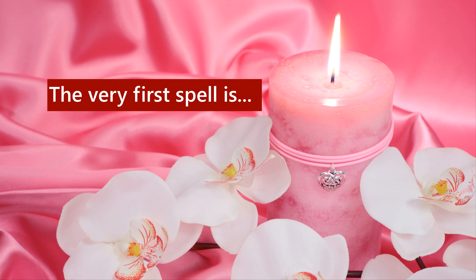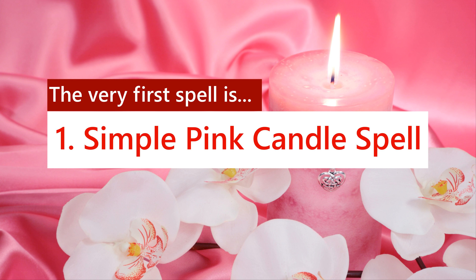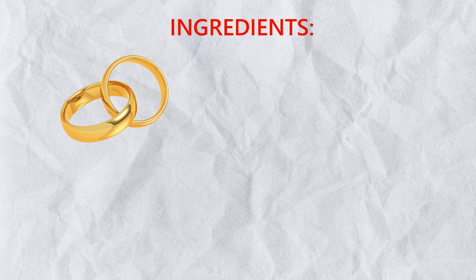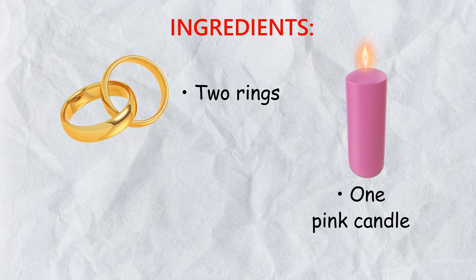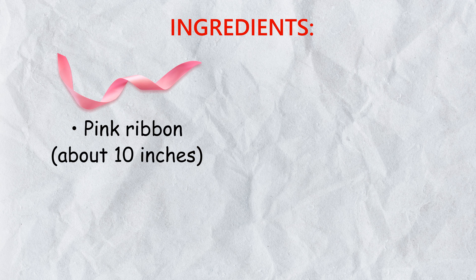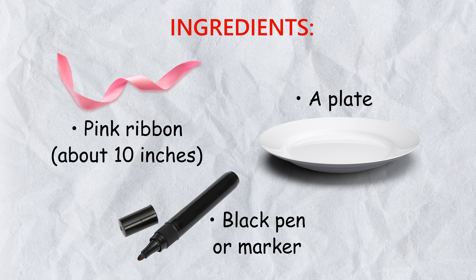The very first spell is: 1. Simple Pink Candle Spell. This reconciliation spell can fix a broken relationship. Ingredients: 2 rings, 1 pink candle, red rose petals (fresh or dried), pink ribbon about 10 inches, a plate, and a black pen or marker.